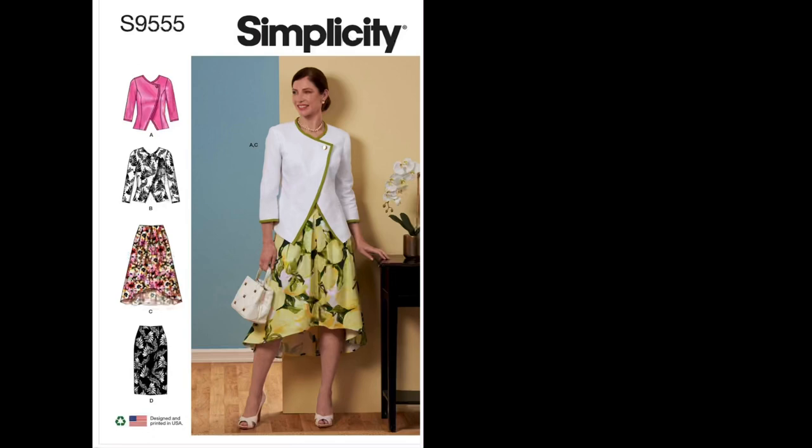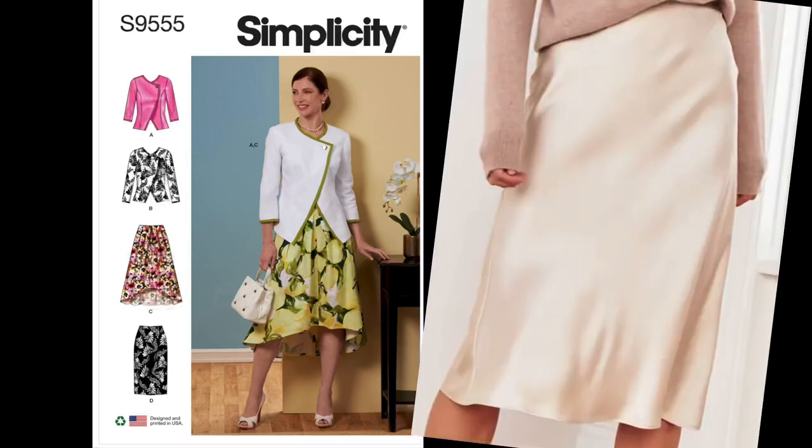Next we have silk, a woven fabric and natural fiber. It is lightweight, smooth, soft, and breathable. It has a shimmery and slippery surface which may make it hard to sew. It's moisture-wicking and does not retain heat. It's durable and does not easily tear or get damaged.